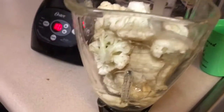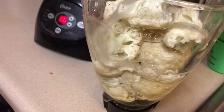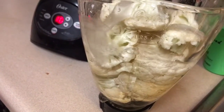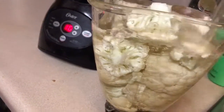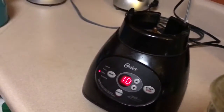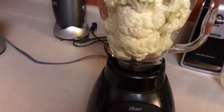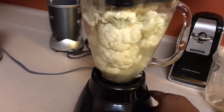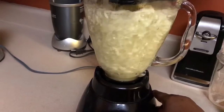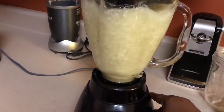First thing we want to do to make our cauliflower rice is cut up a head of cauliflower, put it in the blender, fill that blender with water. This is just my regular, not my high-speed blender, and then you just pulse it a few times just like that. As you can see how quickly it is changing down into the cauliflower rice.